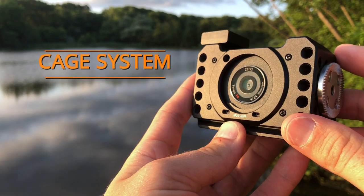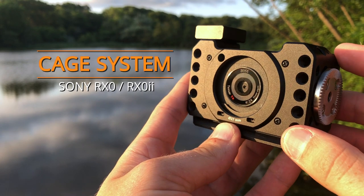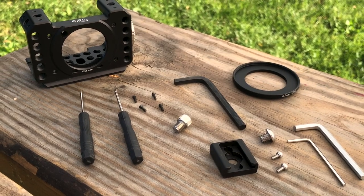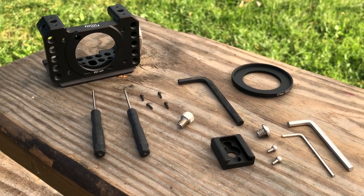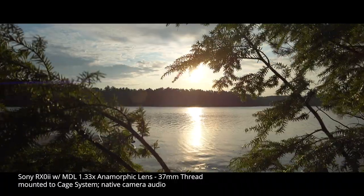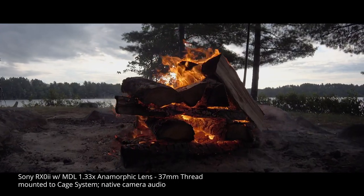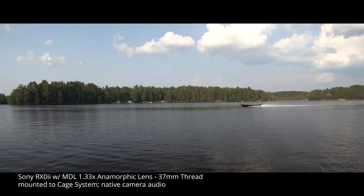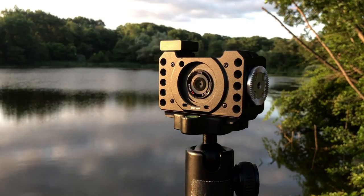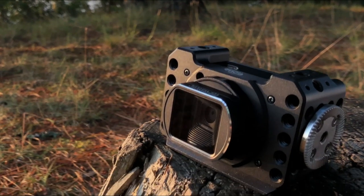This is the Moondog Labs cage system for the Sony RX0 and RX0 II, the ultimate tool for Sony's premier TinyTough camera. The cage system was designed from the ground up with the professional shooter in mind.